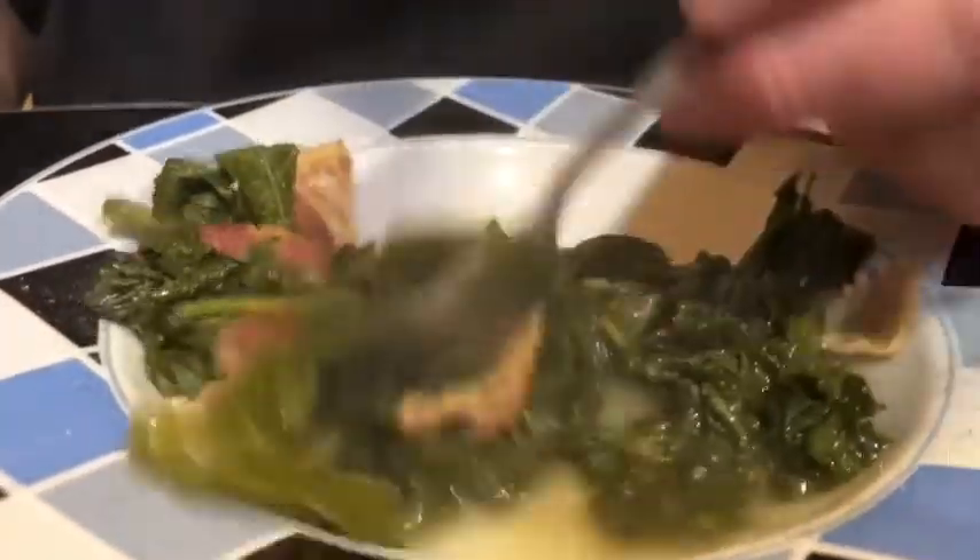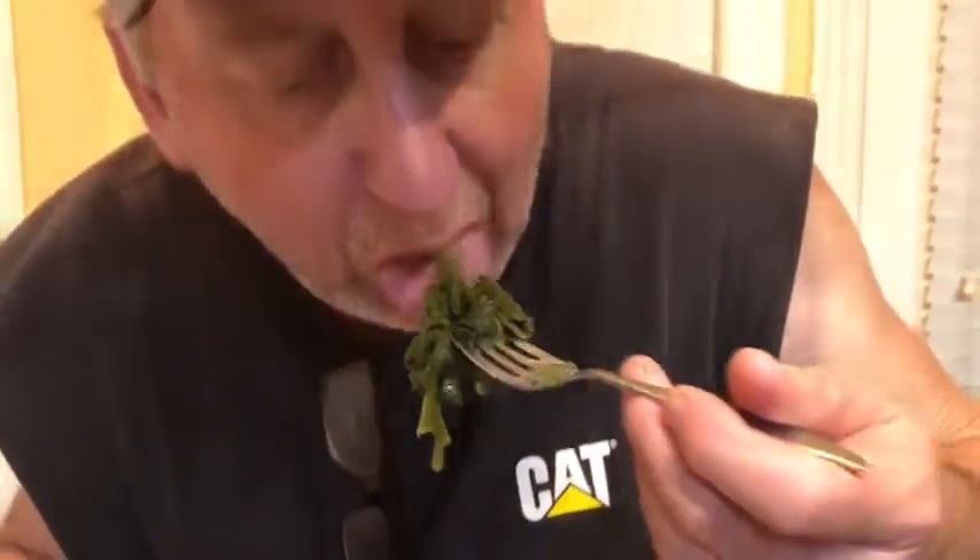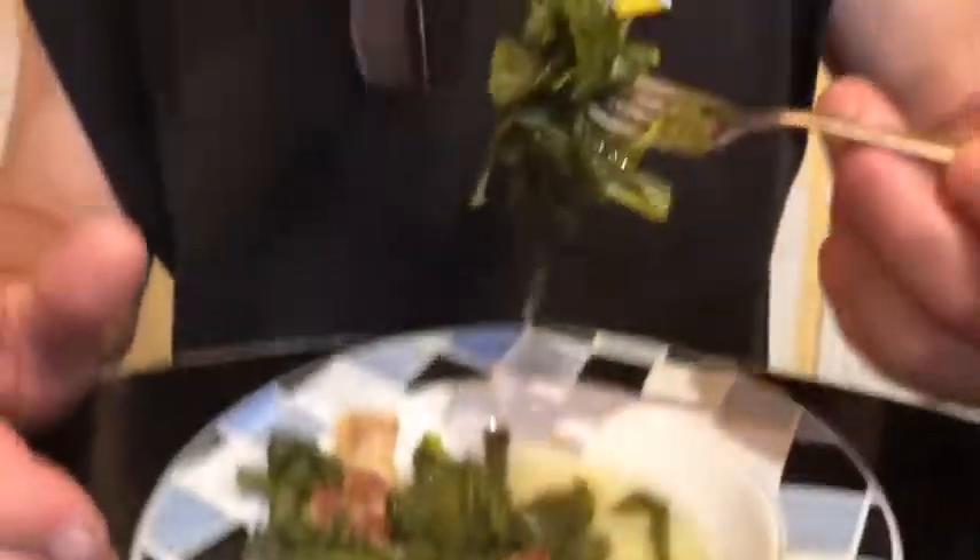Alright, let's dig in y'all. Mmm, man, love these greens. I don't care what kind of green it is — it can be turnip greens, collard greens, mustard greens, broccoli greens or whatever y'all call them — it's all so delicious. It's good and juicy, got a lot of flavor to it. Mmm, it makes your mouth water.